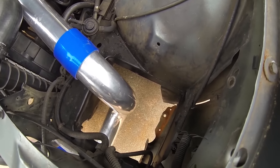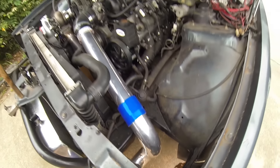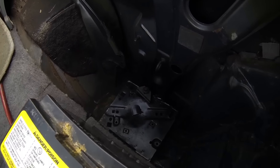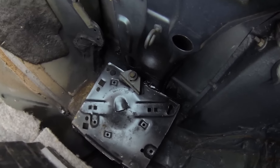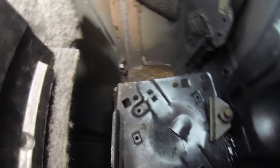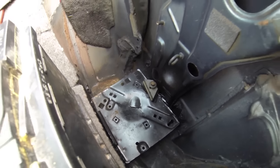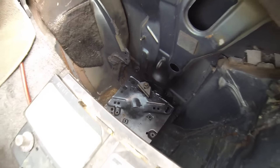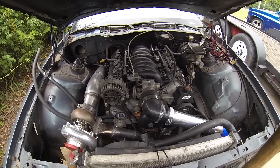I saved and repurposed the battery trays I cut out. Since I don't have a place for the battery up front, I moved it to the trunk. I took the tray out of the passenger side — it was in better condition — set it down in the trunk and welded it to the sides to hold it in place as a battery mount.